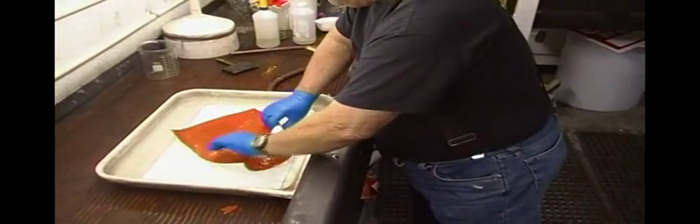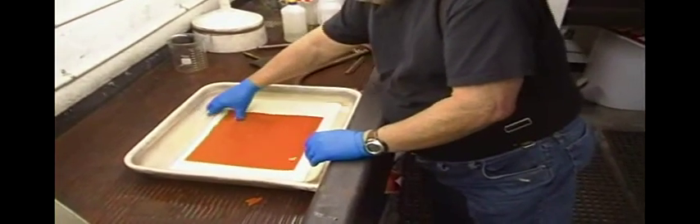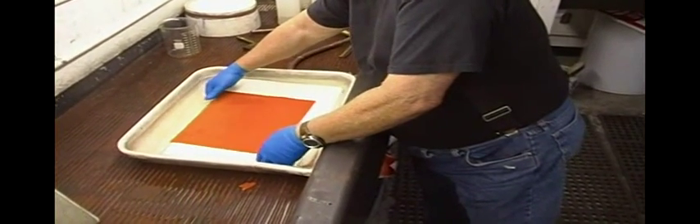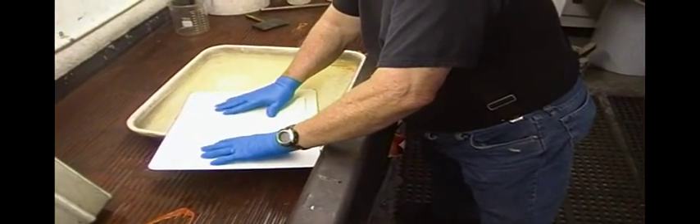Traditionally, we watch the tissue and see that it starts to lay flat. The corner's laying down. It's already laying flat. So, we're not doing this too long. I'm going to get this out of here and center it on the piece of aluminum.